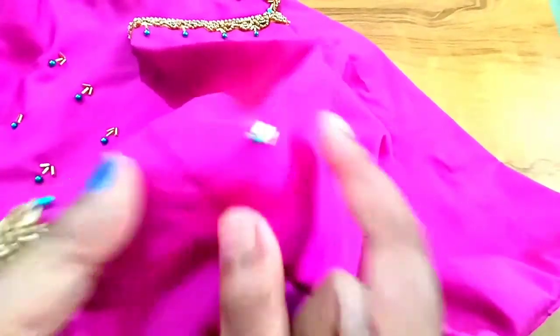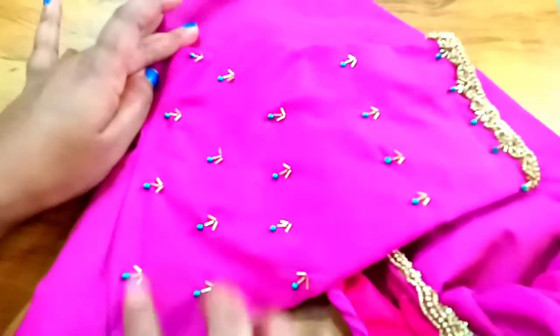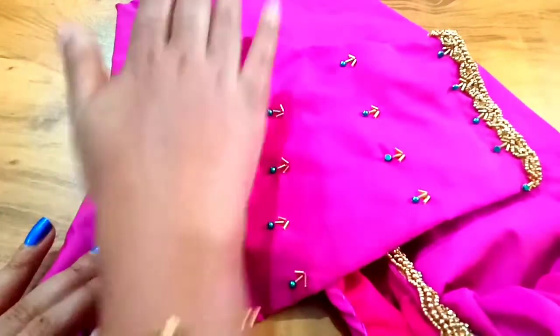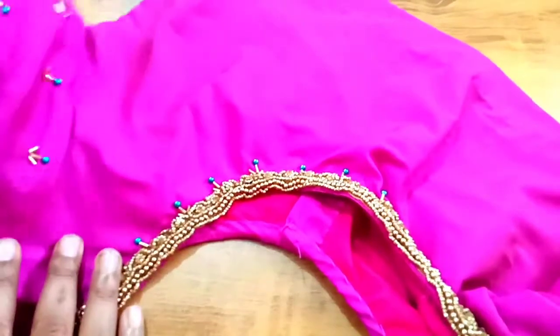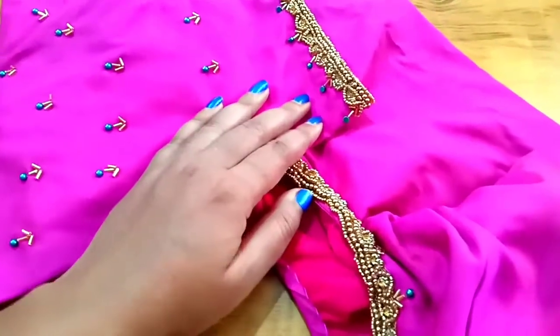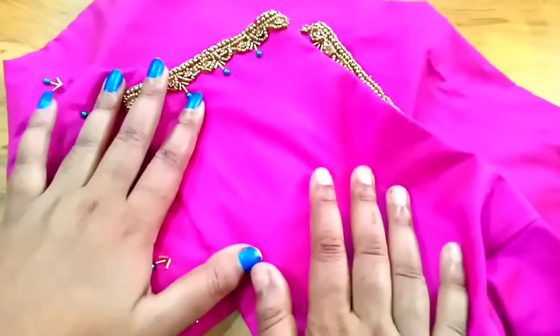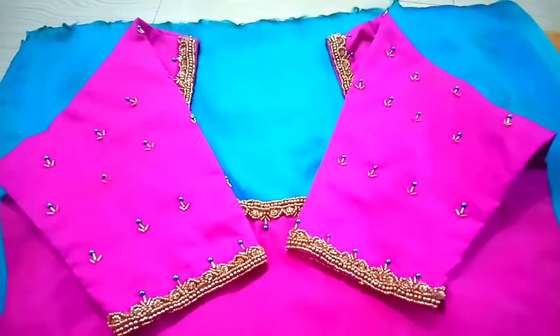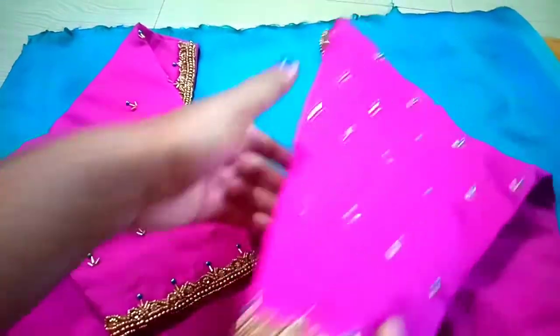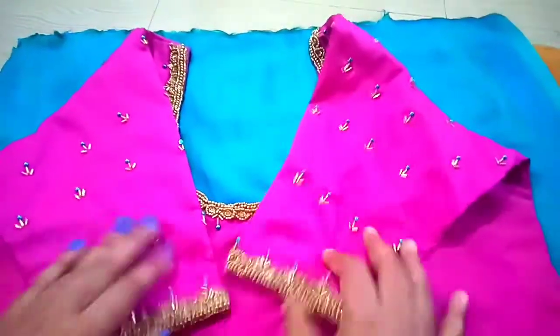Now we have to make a cut. This is the cut. I have to make a full light — it's a simple color. Now we have to complete the sleeves and make it a final look.